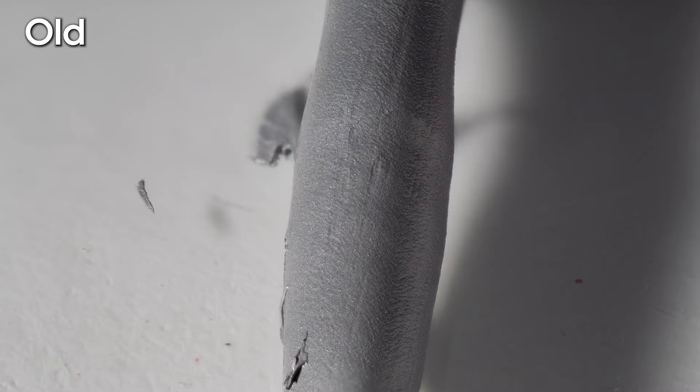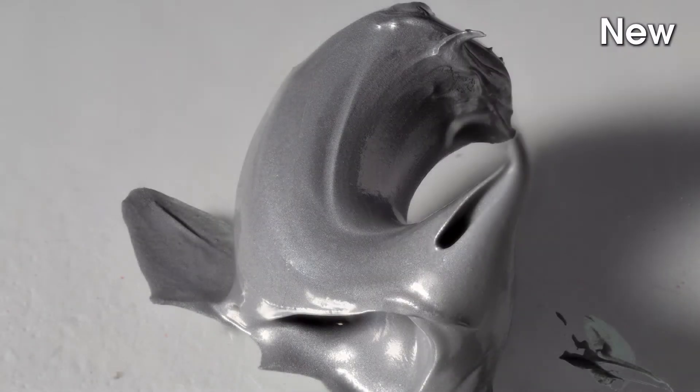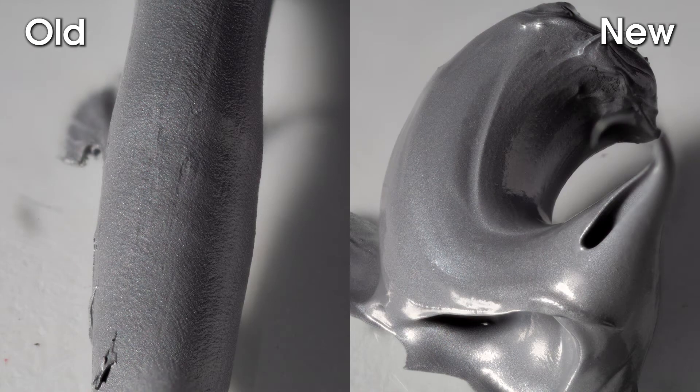The old paste is quite thick and difficult to squeeze out of the tube. The new paste is soft and damp. Here are the two pastes side-by-side.